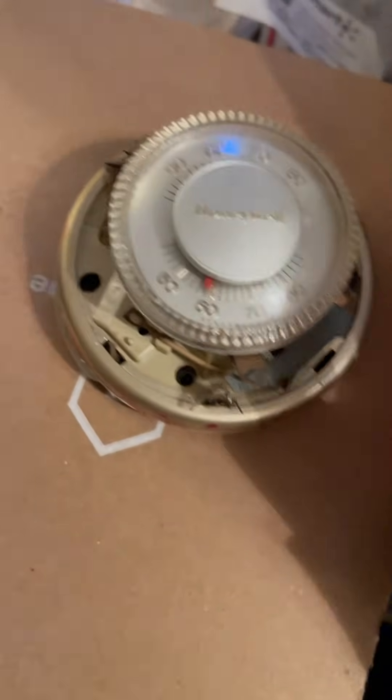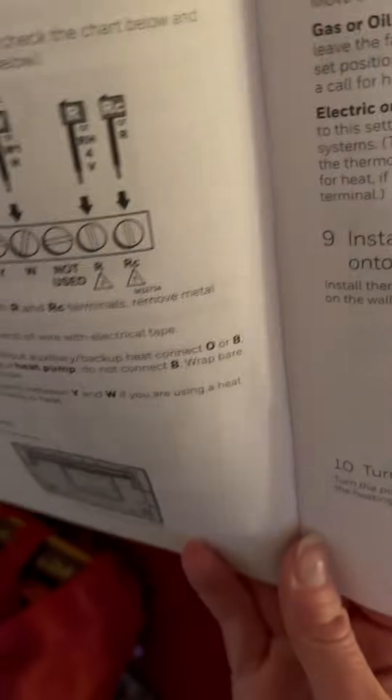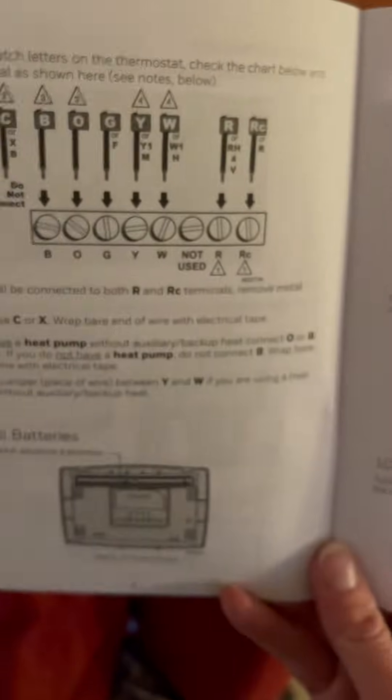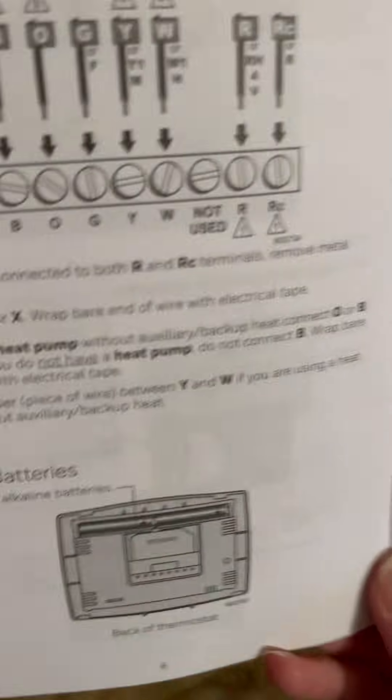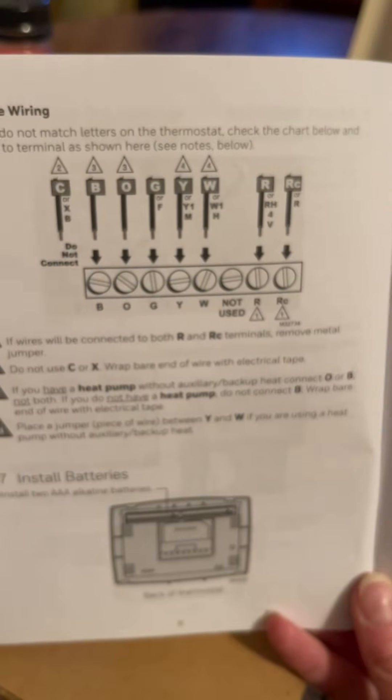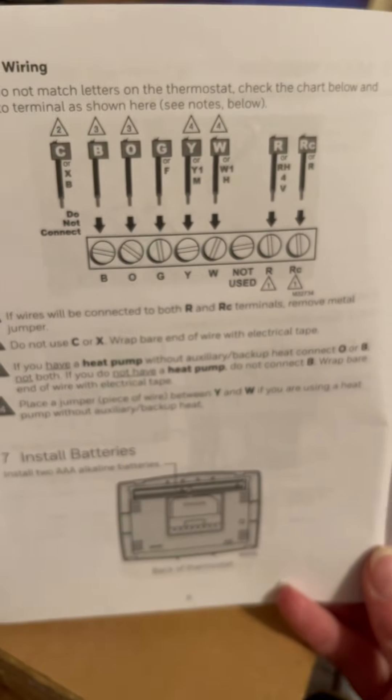I hope this video helps. This manual does not help whatsoever — all it does is talk about the four different colors: red, white, green, and yellow. Well, what are you supposed to do if you don't have that? It doesn't tell you anything.